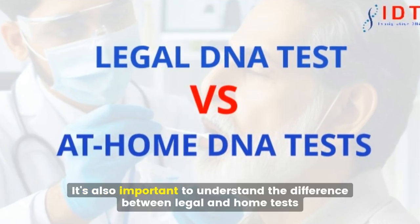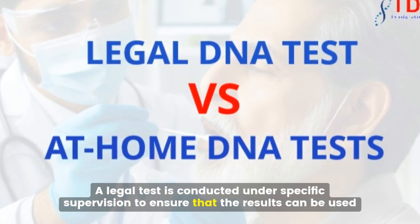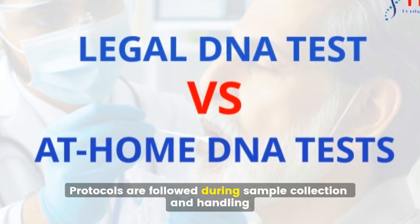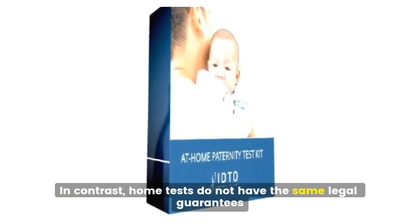It's also important to understand the difference between legal and home tests. A legal test is conducted under specific supervision to ensure that the results can be used in court, meaning proper protocols are followed during sample collection and handling. In contrast, home tests do not have these same legal guarantees.